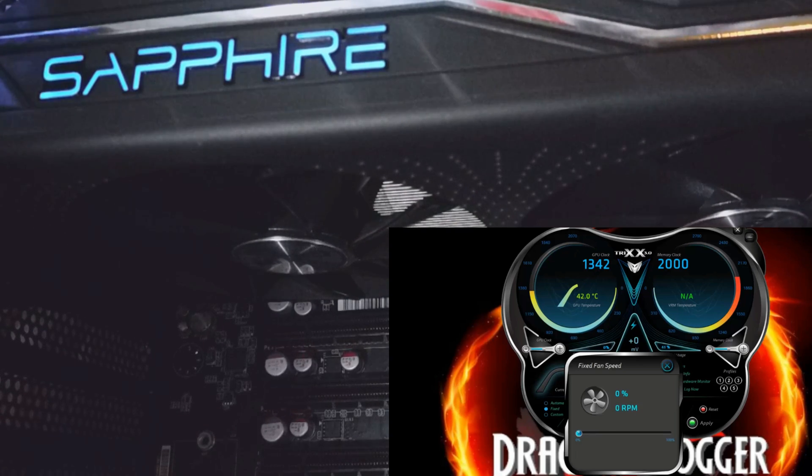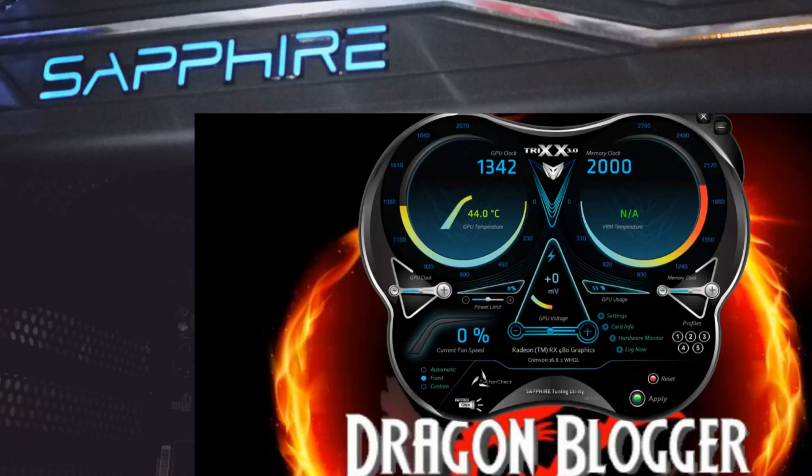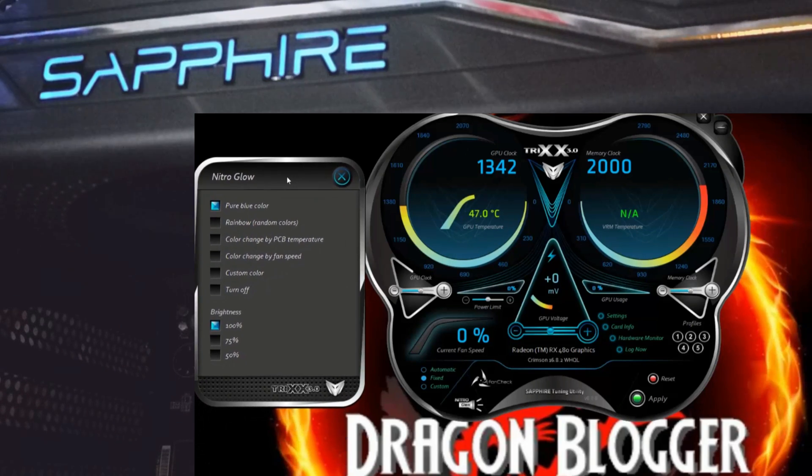So this card will turn on when it reaches a GPU temperature where it needs it — I believe it's 50 or 60 degrees Celsius. Nitro Glow controls the light right over here. Turn that on, and then pure blue color.